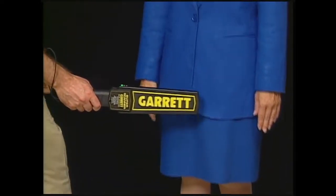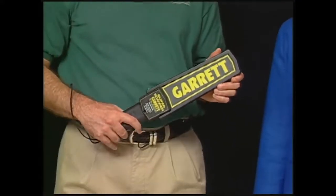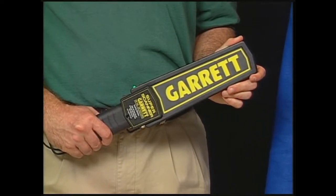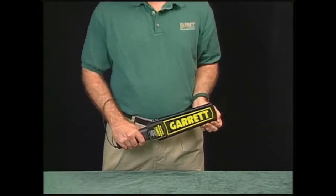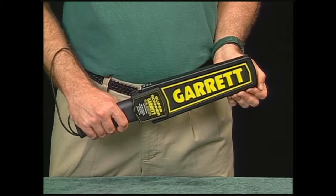This is the Garrett Super Scanner, familiar to air travelers, sports fans, tourists, and business people around the globe. Let's now look at the Super Scanner a little more closely and learn just exactly how it operates.